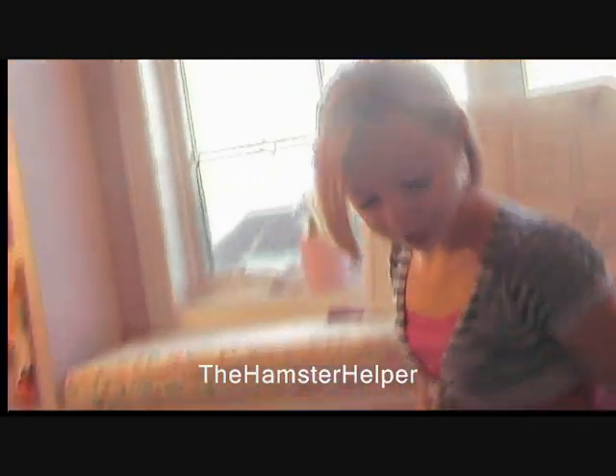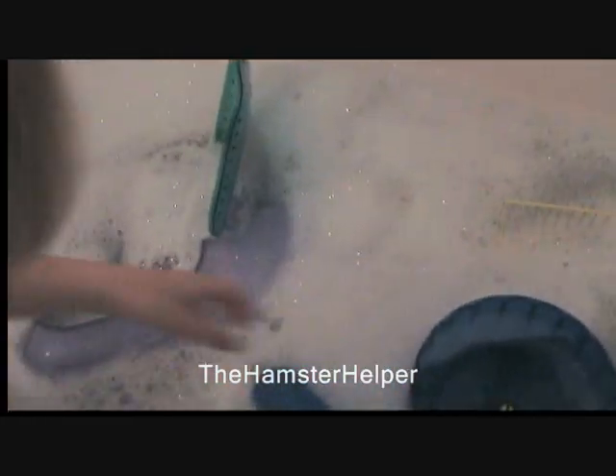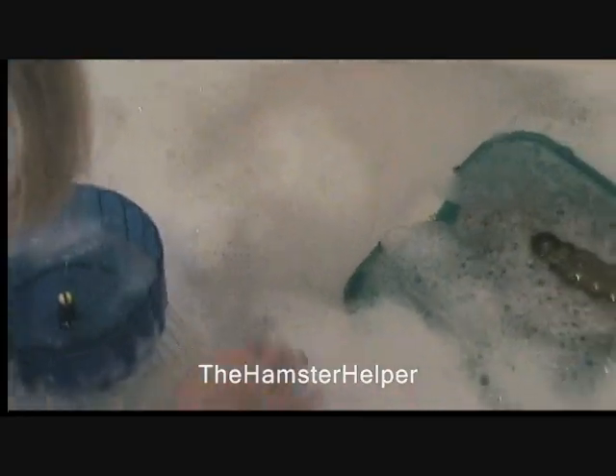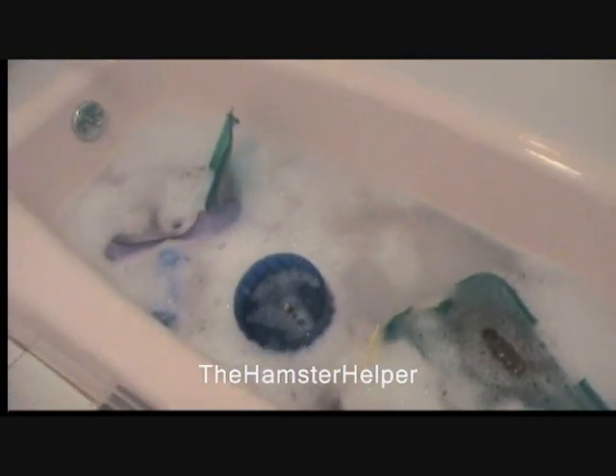I'm going to put all the stuff in the tub. Once this is all in water, you can just let it sit in there, or you can scrub it out with a handy wipe, which I'll show you. Make sure the water temperature is at least warm to hot. You can use a handy wipe like this, or sponges. I like using this because it's really strong.